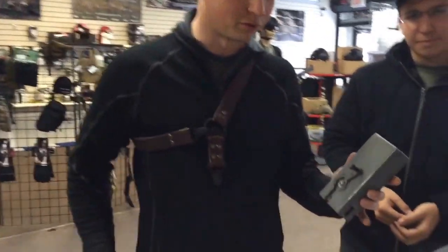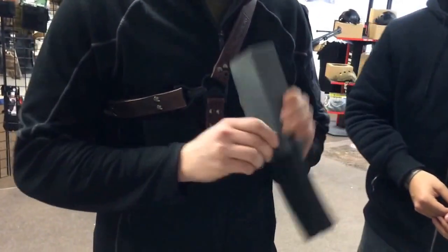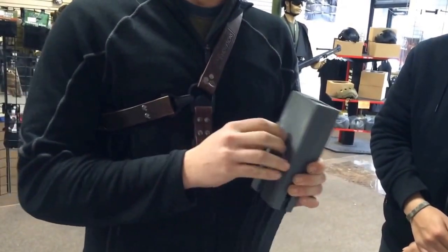This is a 3D printed prototype of our new speed loader. Click in M4 magazines, wind the wheel up. When it's full, a clutch will engage and tell you it's full.